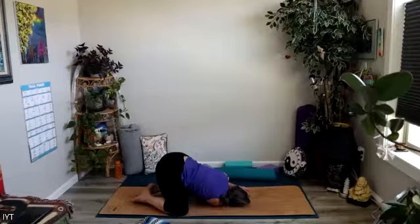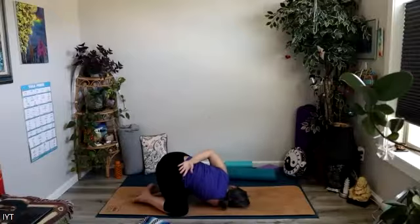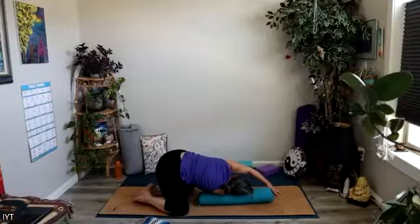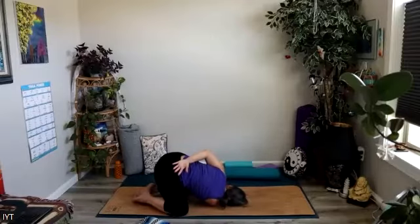Just let yourself be heavy here, getting into that right shoulder in a slightly different way. If you want a little more sensation, you could reach the left arm up to the sky, or maybe bring the back of the left hand to the low back for a little half bind. Choose your own adventure — what is going to work best for you today? You could also use your bolster to support yourself a little bit more here. We'll be there for another couple of breaths, really letting your body weight sink into that right shoulder.